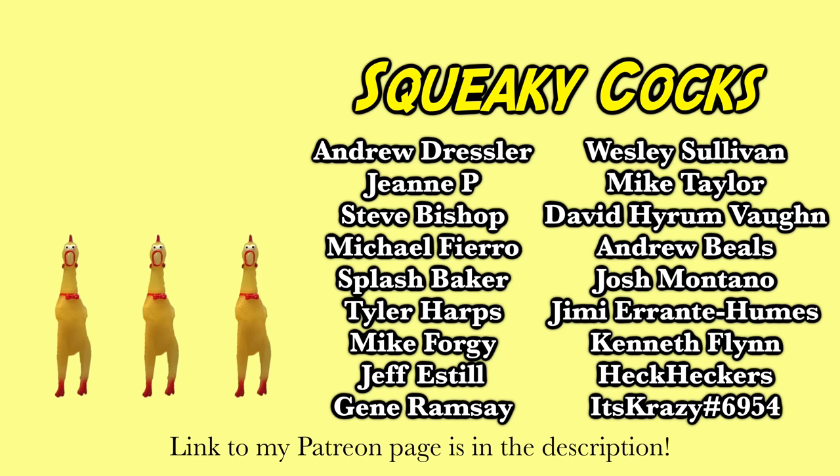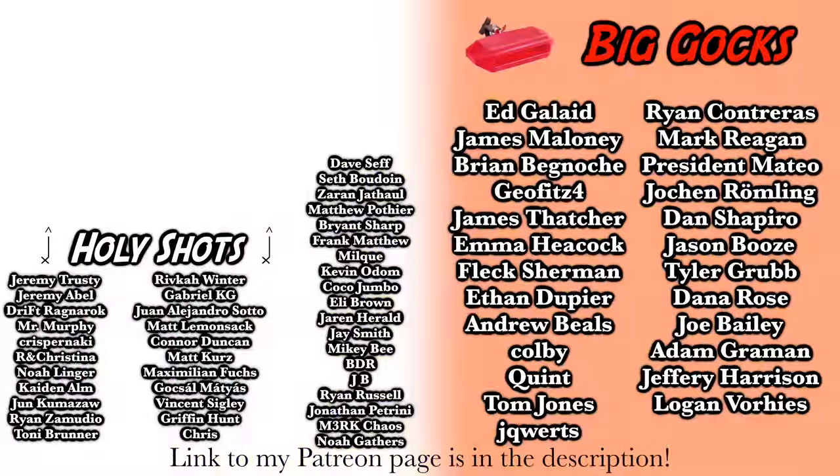Those are all the slapstick solos we're gonna be watching this year. Thank you guys for watching — make sure you check out my video where I played the gigantic slapstick. Thank you to my patrons for supporting this channel and to anyone who's ordered from the EMC merch store. Have a good morning!